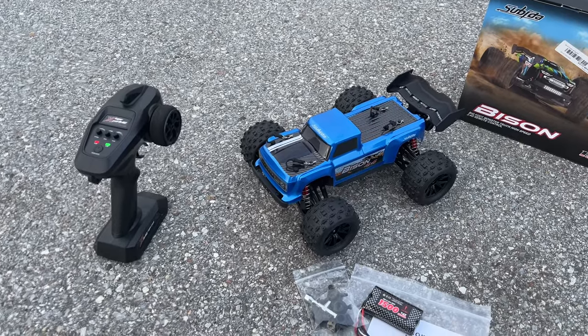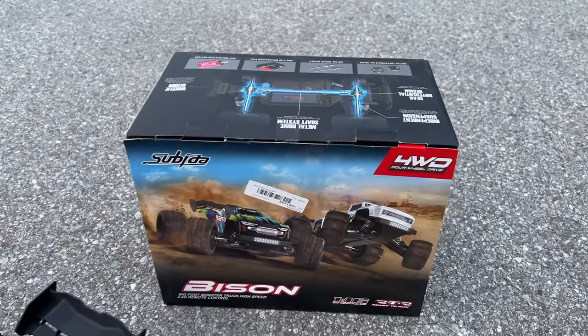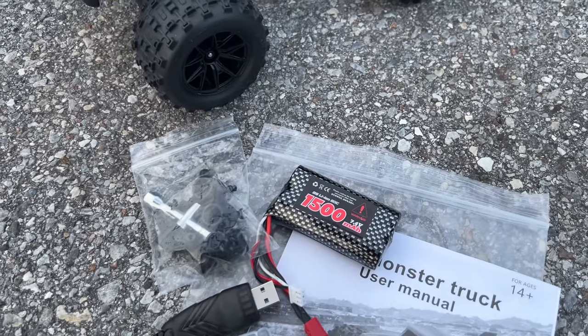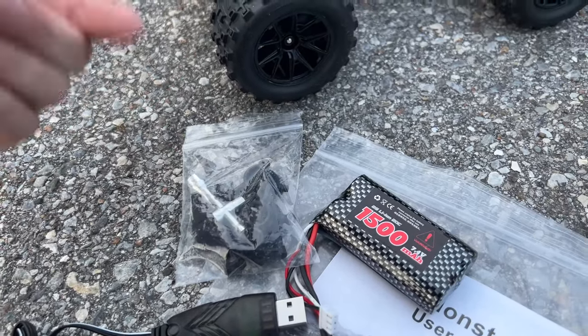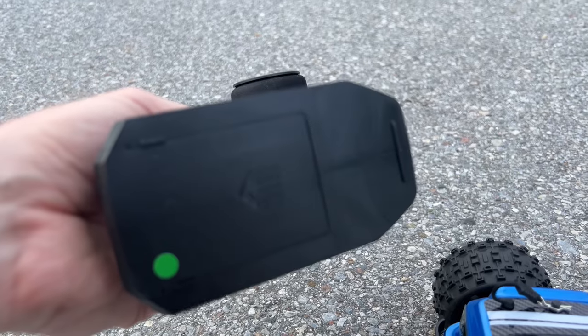What is going on guys, Jay with OMG RC. Welcome — what we got going on today is from Banggood. This is the Bison, it's a 1/16 scale, it's brushless, comes with two 1500 milliamp batteries — at least the ones they sent to me — a USB charger, a little Phillips screwdriver, extra little parts, a little tool, your owner's manual, and the radio itself. You only need three double-A batteries for the radio.